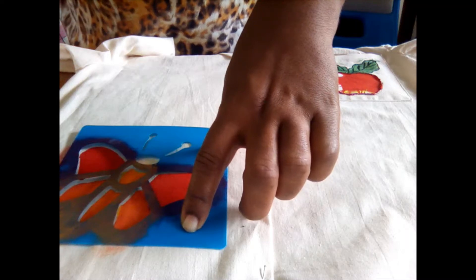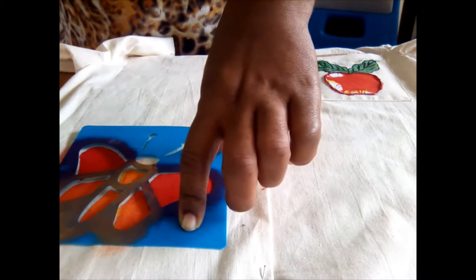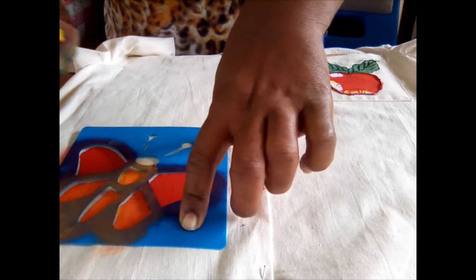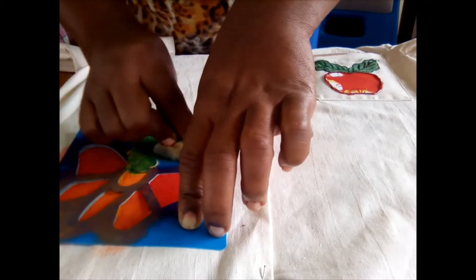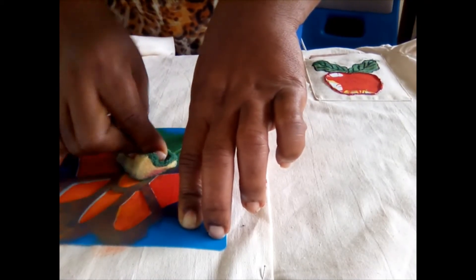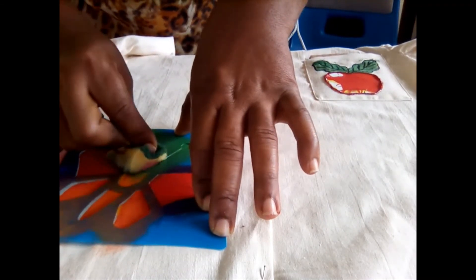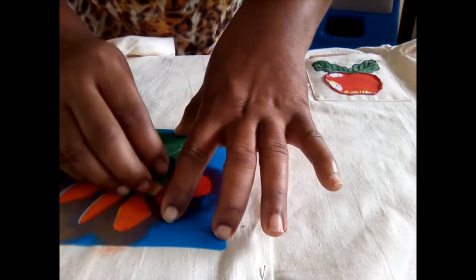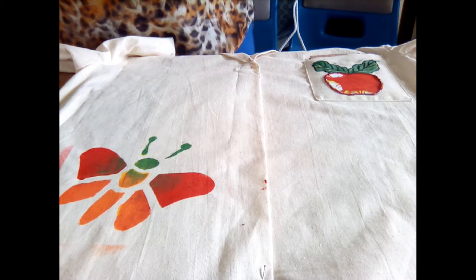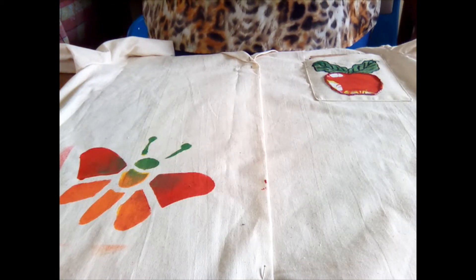You can always use a combination of colors with a stencil — you have a little bit of control. Make sure you've filled in all of the cutouts, then you can remove your stencil and see your design. As soon as you're finished, tidy up, clean your stencil, clean your brushes, and that's how you use a stencil to apply color or a design to fabric.